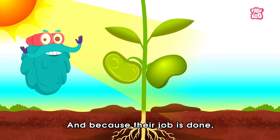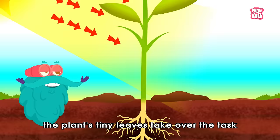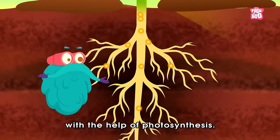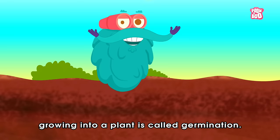When the plant emerges above the ground, the cotyledon has finished its job. And because their job is done, they fall off the plant and become part of the soil. Once the cotyledon is gone, the plant's tiny leaves take over the task of supplying food to the new plant with the help of photosynthesis. And this whole process of a single seed growing into a plant is called germination.